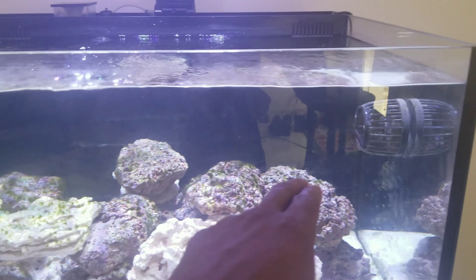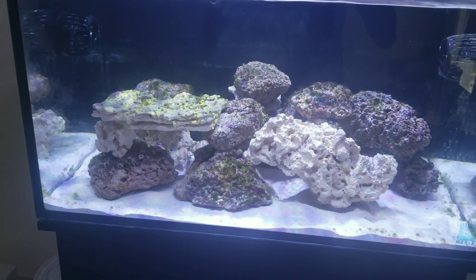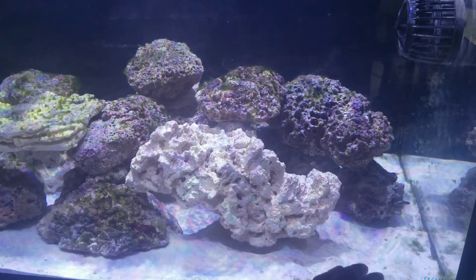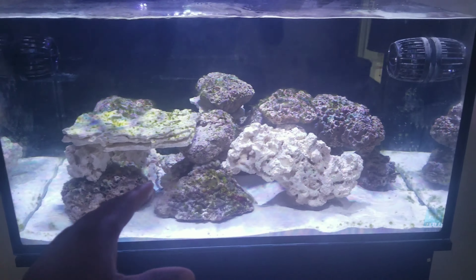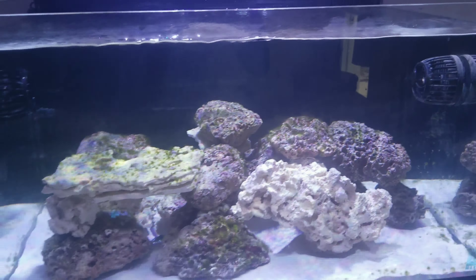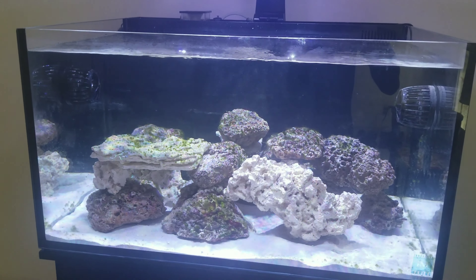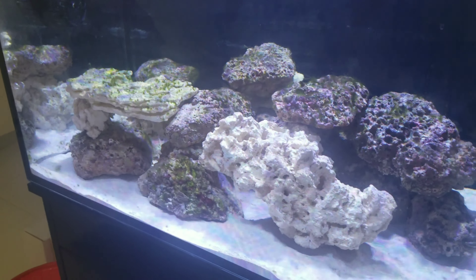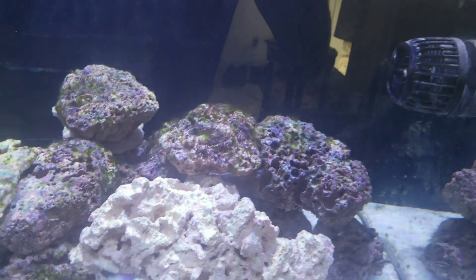I wouldn't recommend getting fish yet, and I wouldn't recommend getting corals either. Especially in a small tank like mine, I don't want to scare the fish while I'm sticking my hand in there trying to clean the rocks — they'll just freak out. So get the algae under control by hand or with snails. Snails are my go-to for cleaning up algae. Even the sand during the ugly stage — you're going to have diatoms — it's going to look terrible, but that's just how the ugly phase looks.